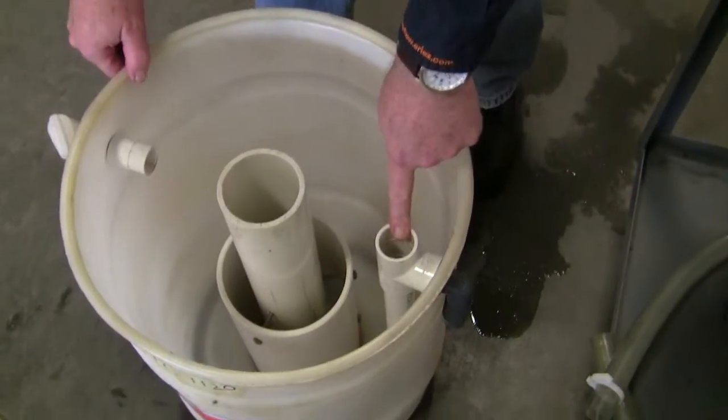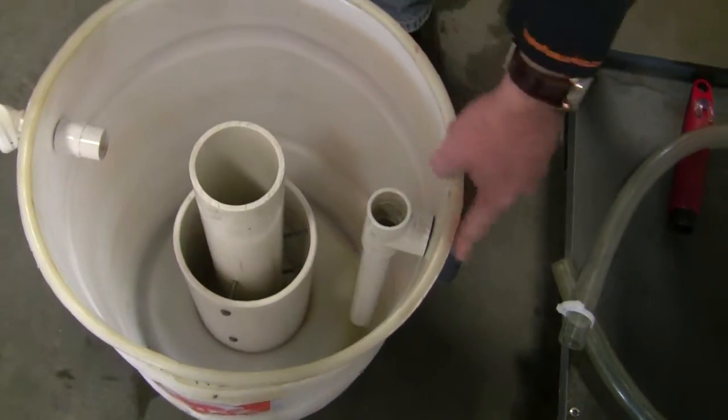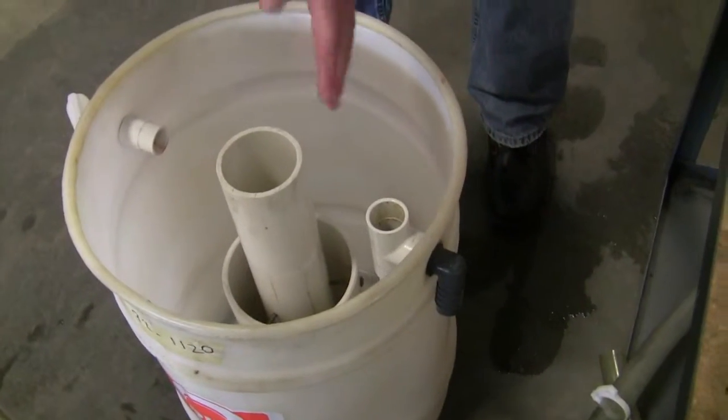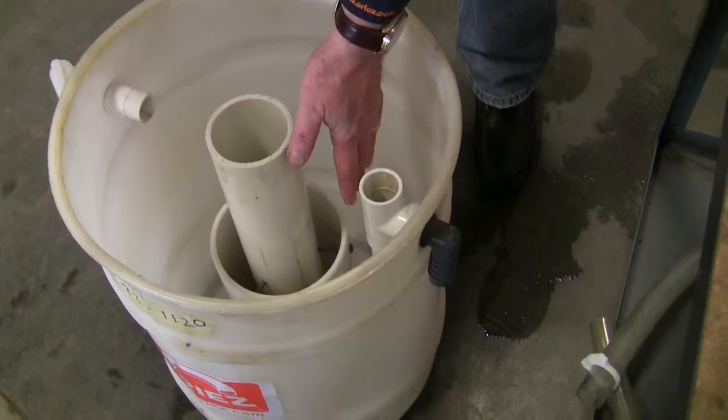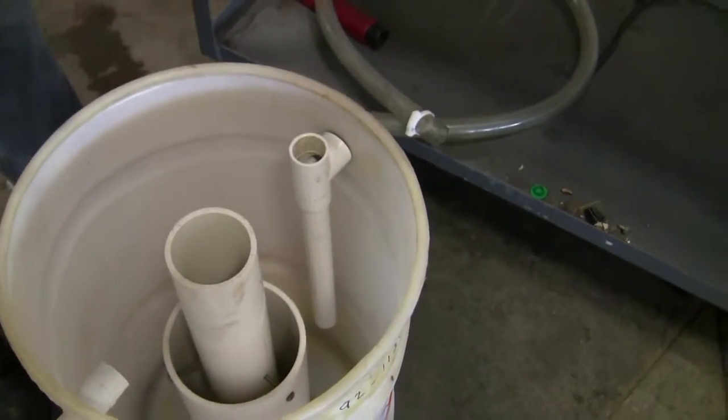This piece here — the T-fitting — make sure this pipe is in it. This is where the clean coolant is discharged out of the drum. The de-oiled coolant should be at the bottom because it's heavier, and it'll go up the pipe and out through a hose back to the machine.